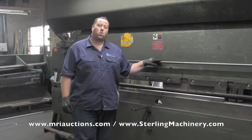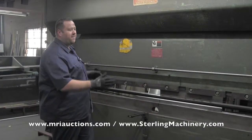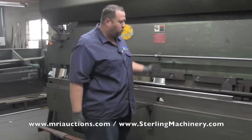This next lot is a Chicago 1214-C. It's a 75 ton, over 14 foot overall. You'll see it has a nice die rail in it. A foot treadle operation.